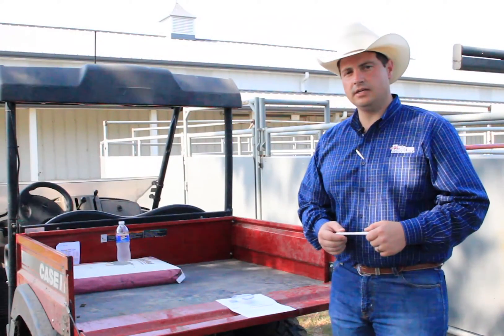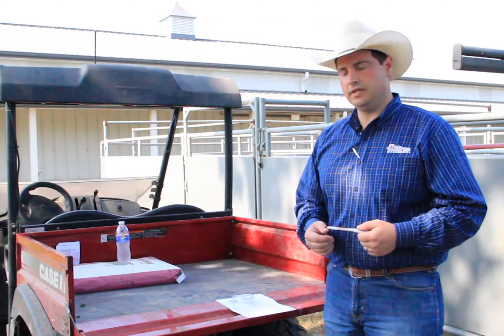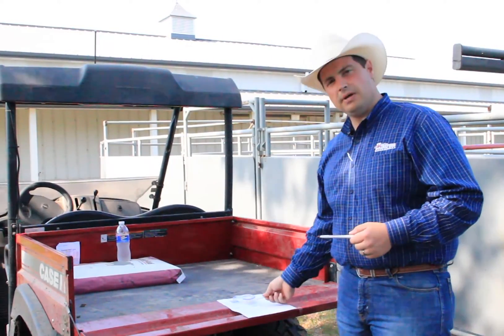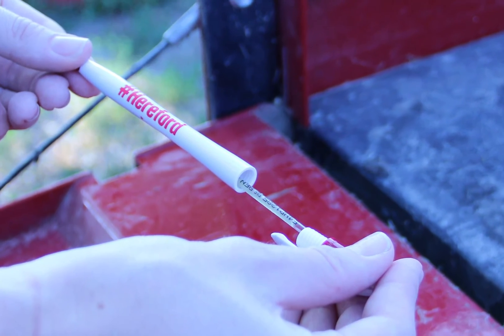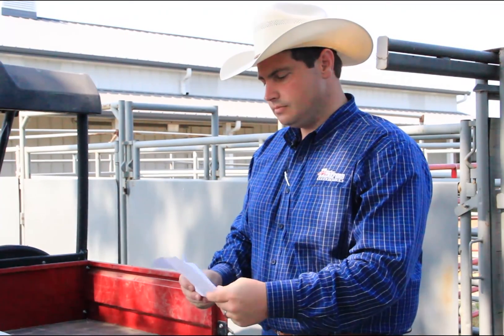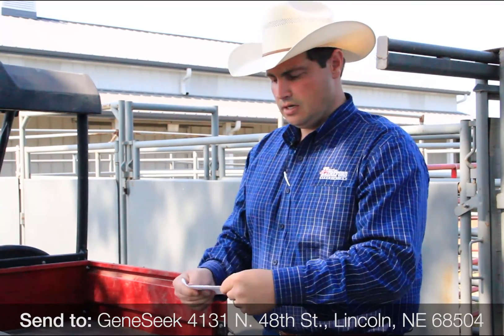The third method of DNA testing we're going to demonstrate today is using semen. Maybe you would like to get your bull AI permitted, and this is a really easy way of doing this. I'm going to get some semen, and rather than attaching the semen straw directly to the piece of paper, it's helpful to place it in a pen so the straw doesn't get damaged upon shipping. Now we have our straw semen in the pen. The pen is attached to our sample submission form and we're going to fold on the dotted line just like our other forms — get it folded up nice and now we're ready to send it off to the lab.